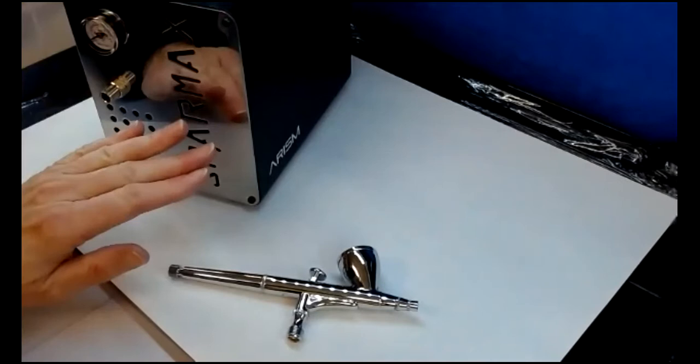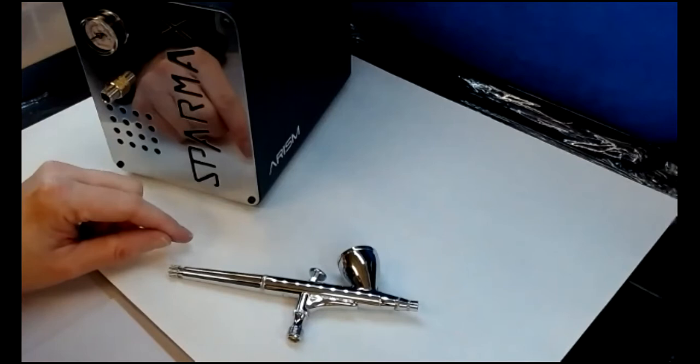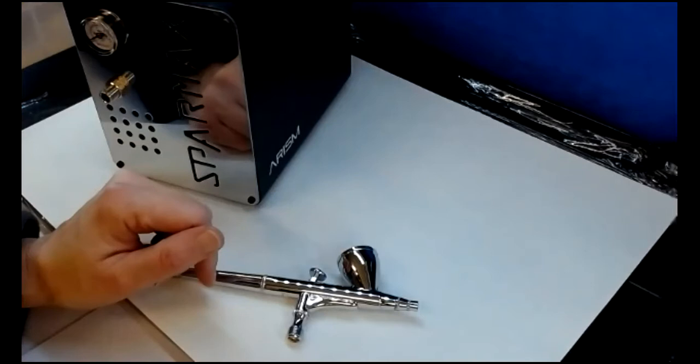Some compressors — this one in particular, the SPARMAX — once it's come up to pressure, it turns itself on standby and will only turn on when it needs to put the air pressure back into the tube and into the airbrush.